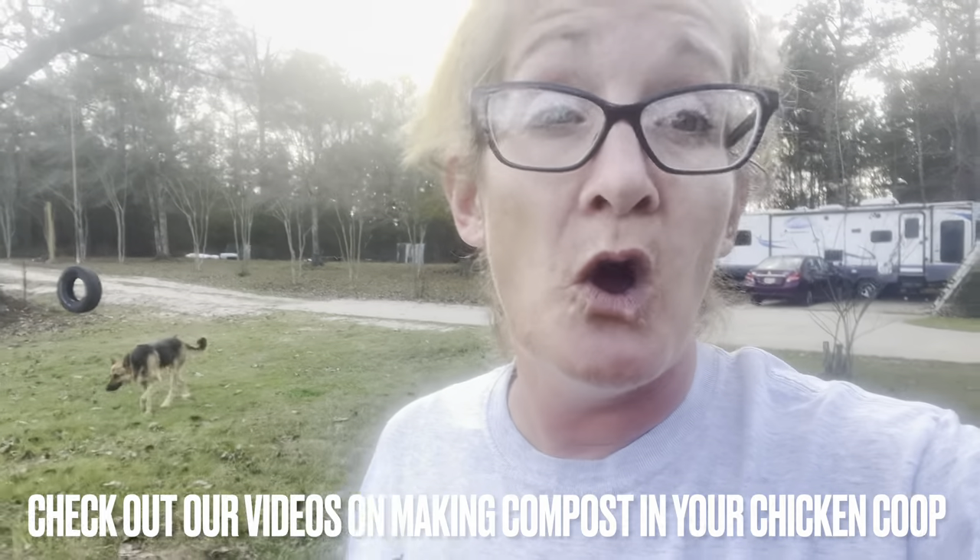Thank you guys for watching Starkey Farmstead and our first attempt at biochar — we are super excited. This is a big deal for us. The biochar is going into our chicken coop where we do all our composting. It has no bad odor where we compost. It's super good for animals to nibble on, so we're really excited to see how it increases nutrients for our livestock through the winter.